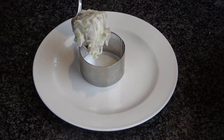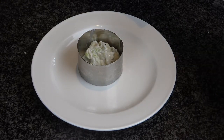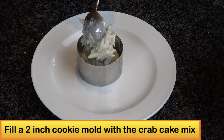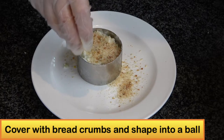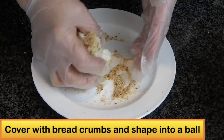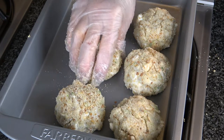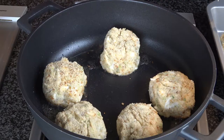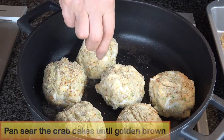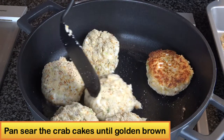Now I'm ready to make the crab cake. I will use a two and a half inch cookie mold and fill the crab cake mix into it. Then I cover the crab cake with breadcrumbs, shape into a cake, and place on a baking sheet. I will make about eight to nine crab cakes. Then heat two tablespoons of olive oil in a non-stick pan and add half the crab cakes, searing each side about two minutes until slightly golden brown.